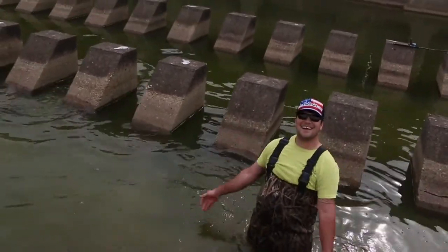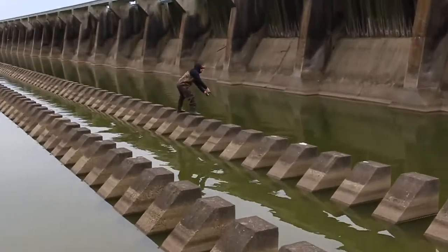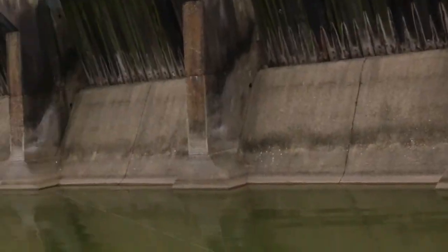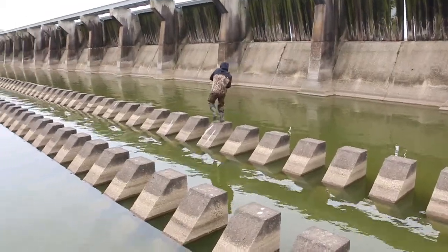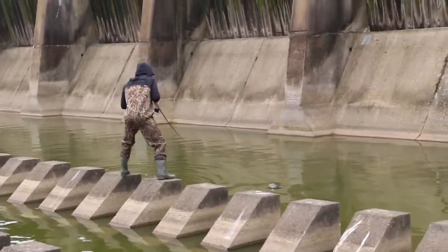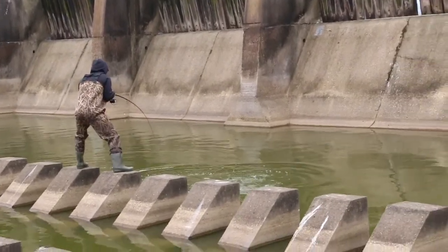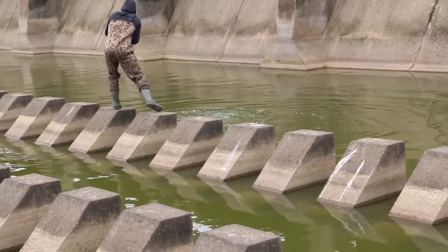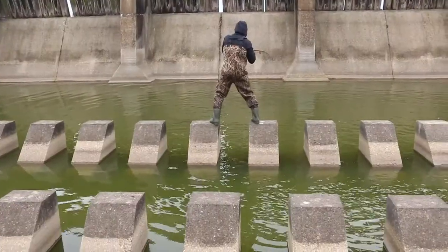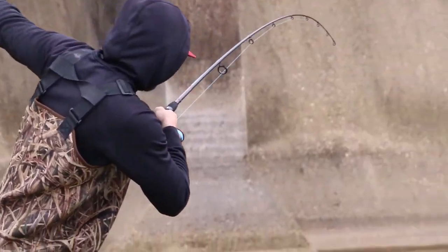Ha ha! Look at that! That's wild, man. How about way out? Got him! Did he come off? Get him, Dilly Dilly! Woooo! Get him, Dilly Dilly! Woooo!